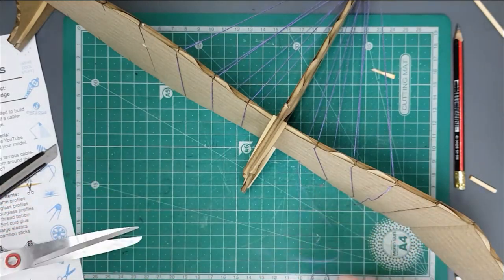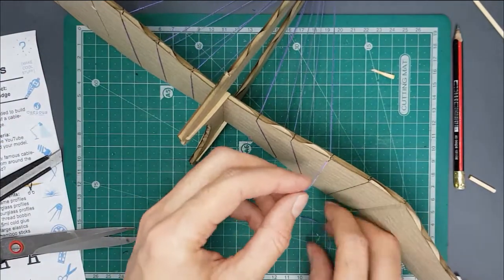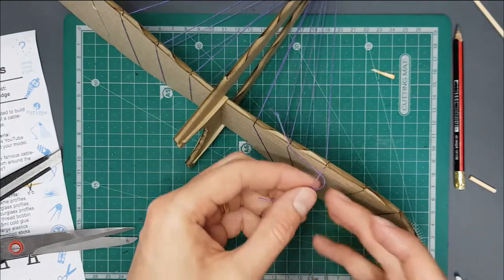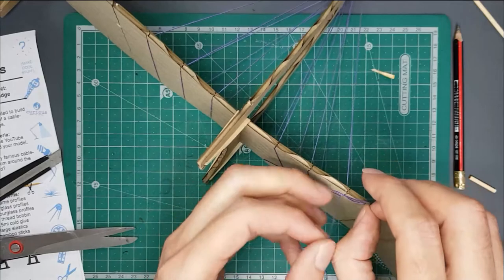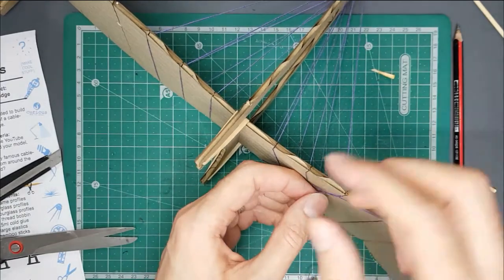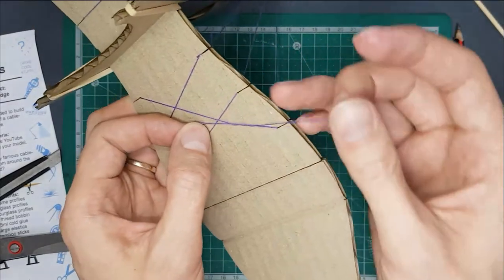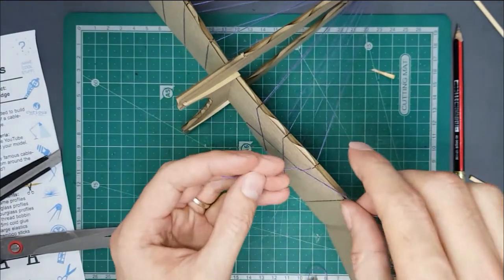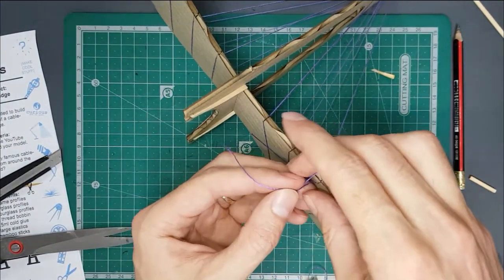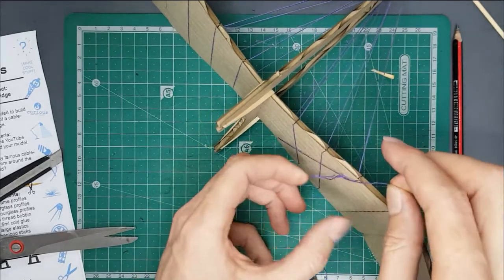That only locks the tension of the total system — it hasn't locked the thread onto the tower or onto the base, so it can still slide. I'm just going to give this a little knot. Tying this thread you might need to find somebody with an available finger to hold that knot so you can tie it, but I don't have an assistant at the moment so I'm just going to tie it as best I can.